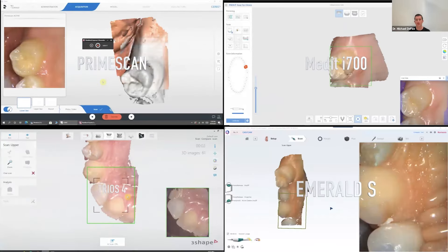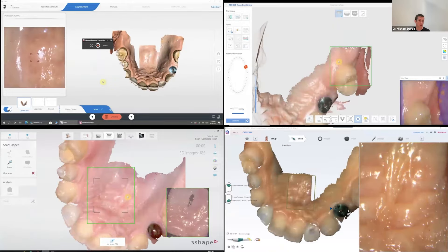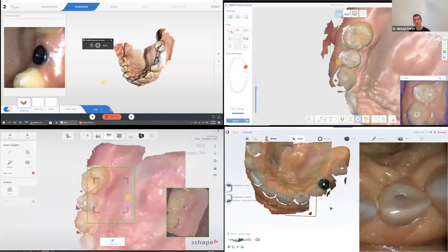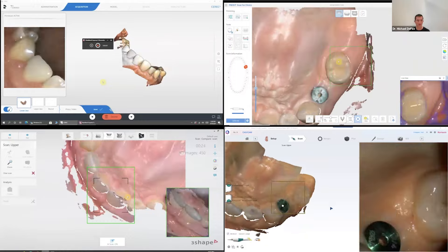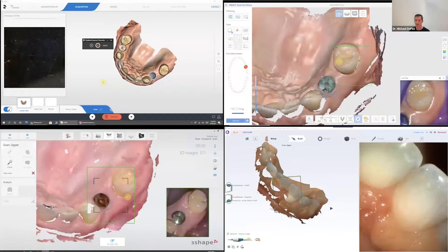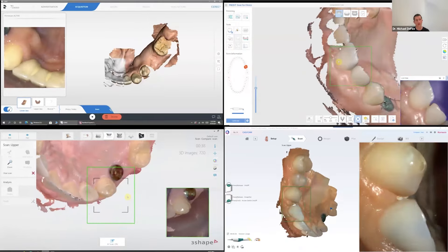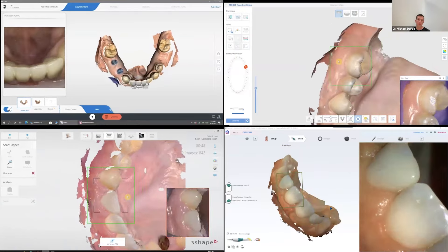When you look at scanners knowing that accuracy is essentially equivalent across platforms, there are a couple of things to think about: the user interface (UI) and the coloration and detail on the models. Looking at four different scanners scanning the same arch simultaneously, you can see the speed is roughly equal — maybe the Prime Scan is a little faster — but the coloration is pretty lifelike on all of the models. All these scanners would give you a clinically acceptable result.